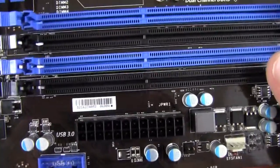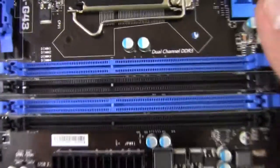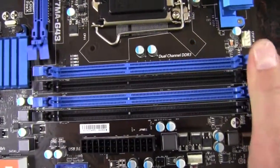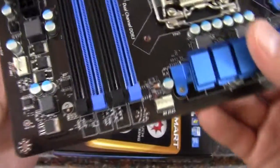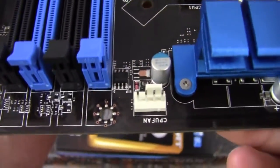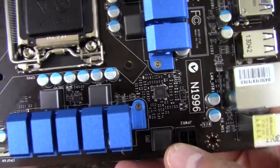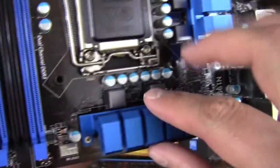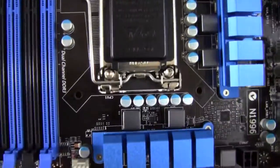Moving around, I haven't seen a whole lot of fan headers yet — just the one. Here we have our DIMM slots for up to 32 gigabytes of DDR3 memory. Up near the CPU we have a four-pin CPU fan header and a four-pin CPU power connector. We have some decent heat sinks — they're actually better than having none, and I do like to see anything like that to hopefully make the board last a little longer.